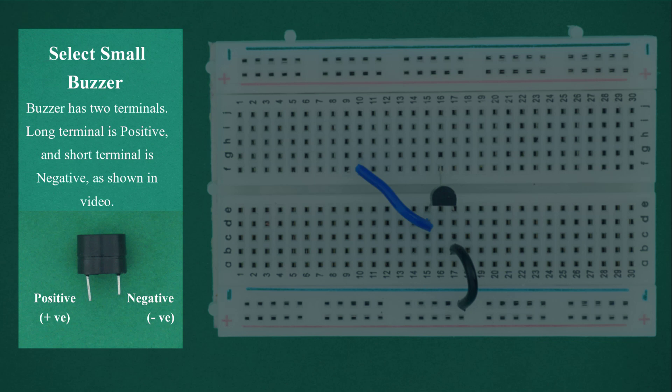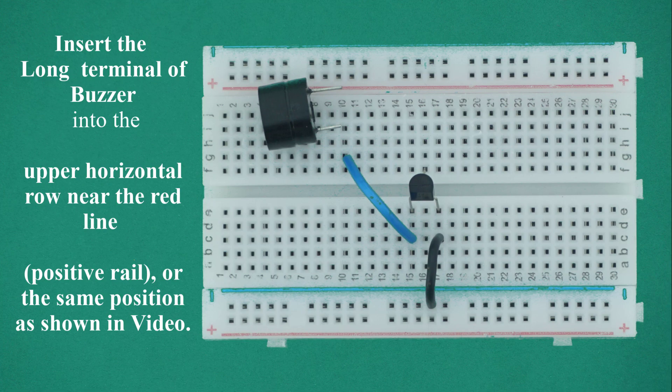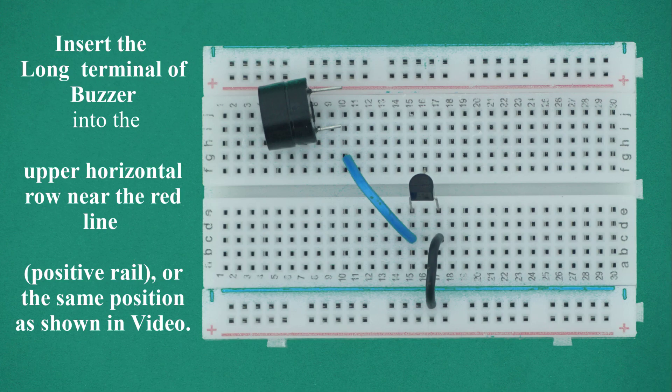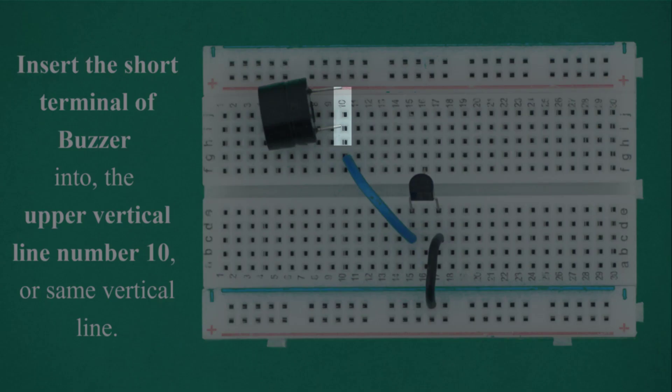Select a small buzzer. The buzzer has two terminals: the long terminal is positive and the short terminal is negative. Insert the long terminal of the buzzer into the upper horizontal row near the red line, which is the positive rail. Insert the short terminal of the buzzer into the upper vertical line number 10, or the same upper vertical line of the breadboard as shown in the video.